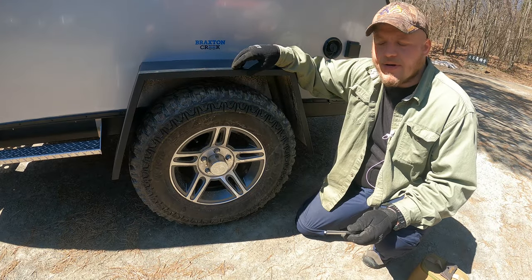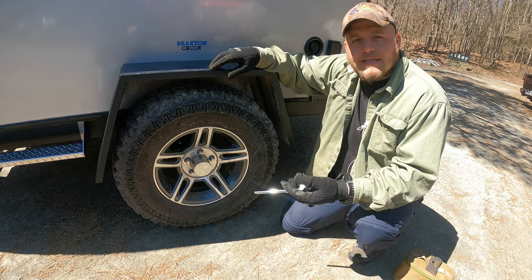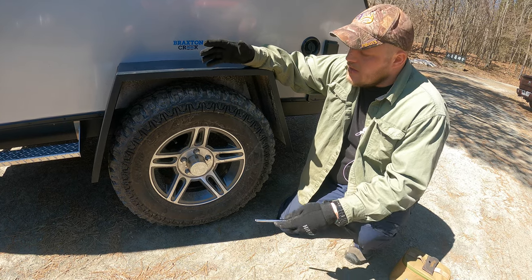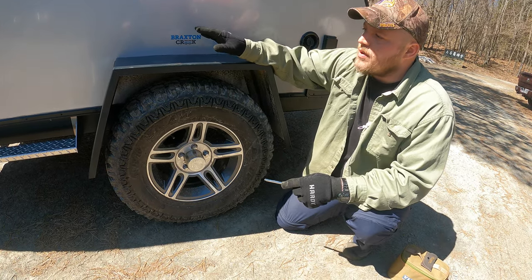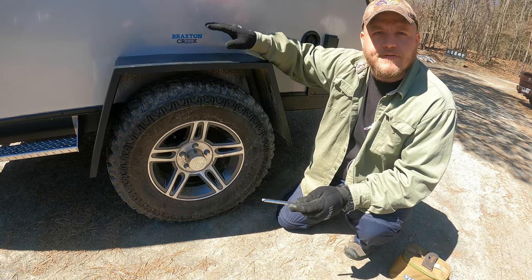To demonstrate this point, you could think about deflating a basketball. The more air you put in the basketball, the higher it bounces. The more you take out, the less it bounces. So by removing some pressure from our tires, we're going to give much better ride quality to the suspension and the carriage of this trailer.